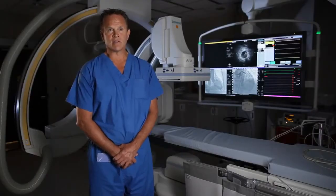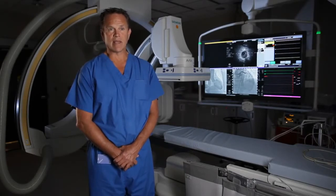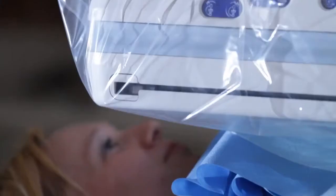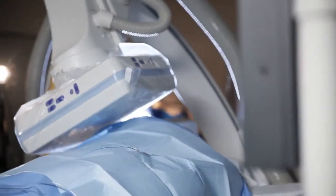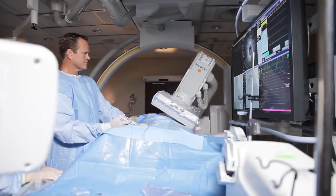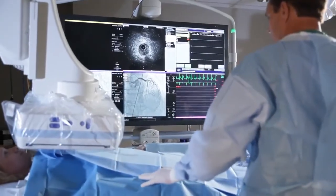It is a much safer way of doing the procedure than through the leg because the risk of any serious bleeding has been eliminated going through the small artery. It's also a much more patient-friendly way because you don't have the discomfort of pressing on the groin, and patients don't have to lay flat after the procedure is done.